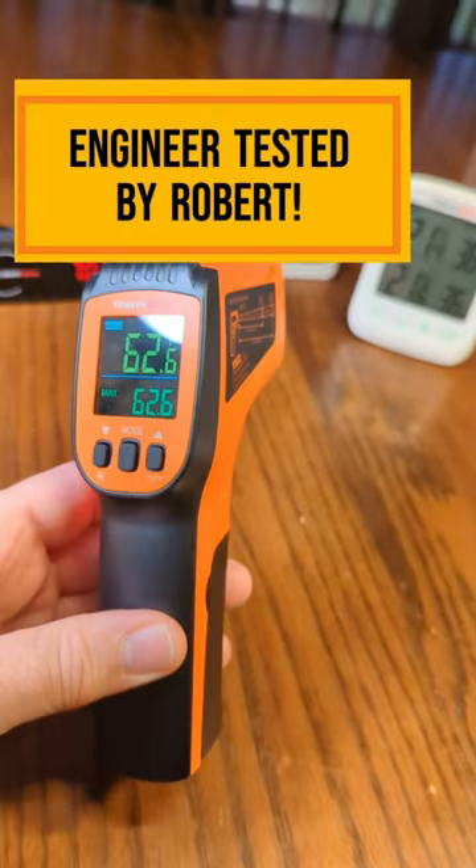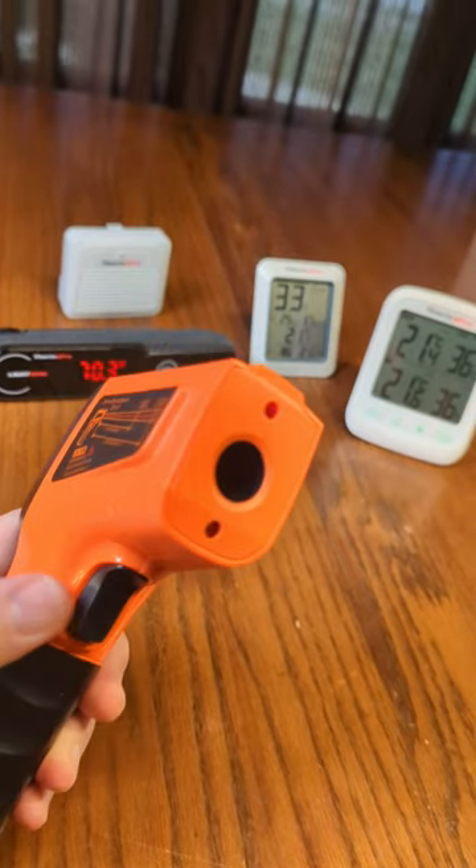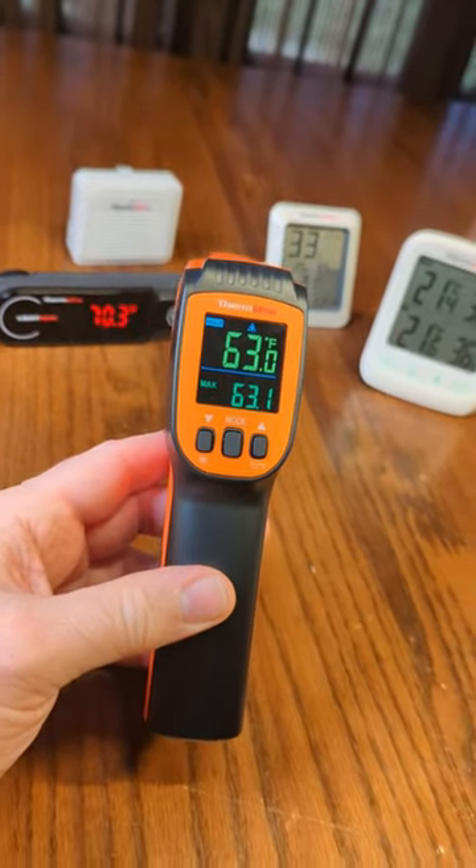This is an excellent product from ThermoPro. It's a dual laser — two lasers on there — and it will measure infrared temperature on any surface.